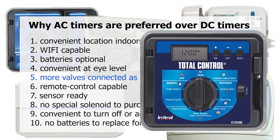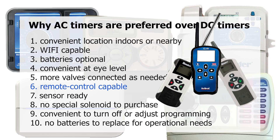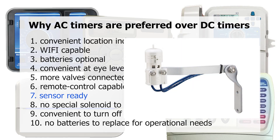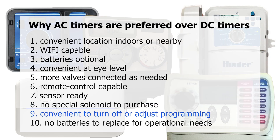With certain models, you can operate more than four valves from one AC timer. You can connect remote control devices and weather or rain sensors to AC timers — though there are a few DC timers that allow sensors, it can be logistically tricky. DC timers also require a different type of solenoid called a latching solenoid, which is an added cost, and not all valves have DC solenoids available. I've observed that few people ever turn off their DC timers during rains or adjust programming throughout the year, so they waste a lot of water.